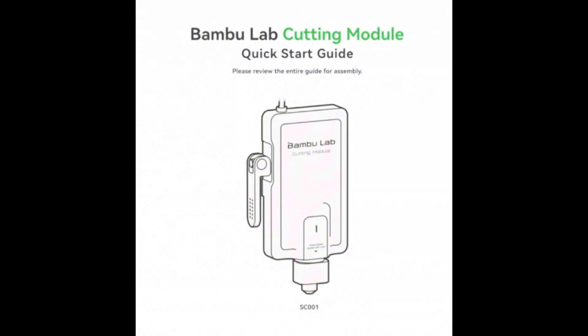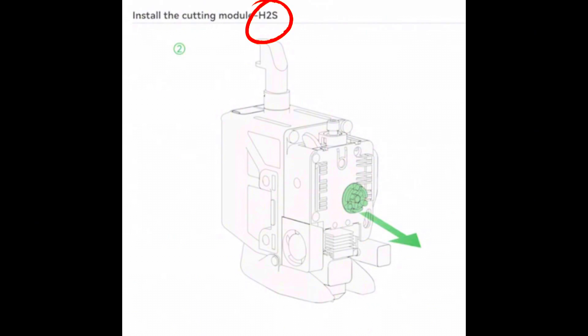Just this month in July, we saw a leaked image from the H2D cutting module quick start guide. This guide accidentally included an image labeled the H2S, showing a graphic of the printhead with the same rotating extruder wheel — basically confirming the previous leaked image to be accurate and confirming that this will be the new 3D printer model from Bamboo Labs. It's just a matter of when, and what the final features and specs will be.